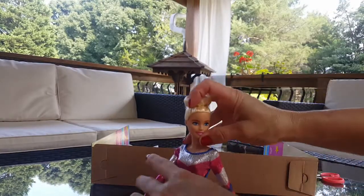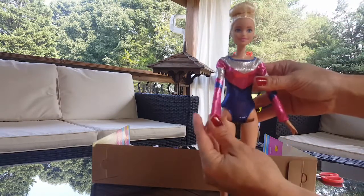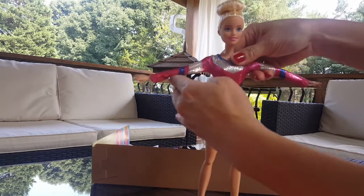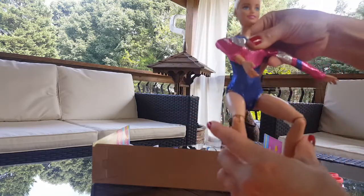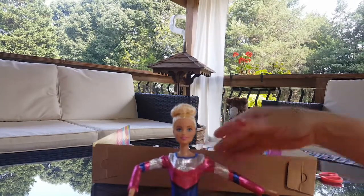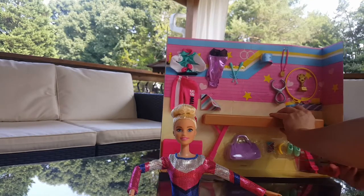She has a blue, black, pink, and silver leotard on. She has pretty blue eyes and pink lipstick. She is flexible like a person, and that causes her to be able to sit — because not all Barbies can sit perfectly.